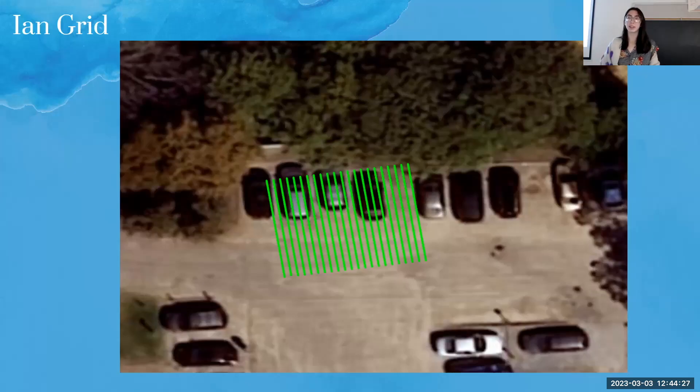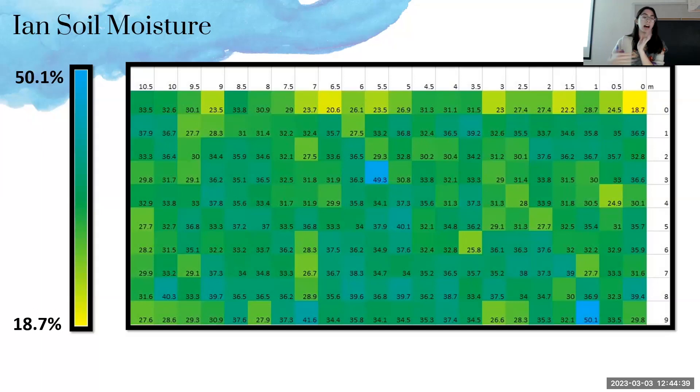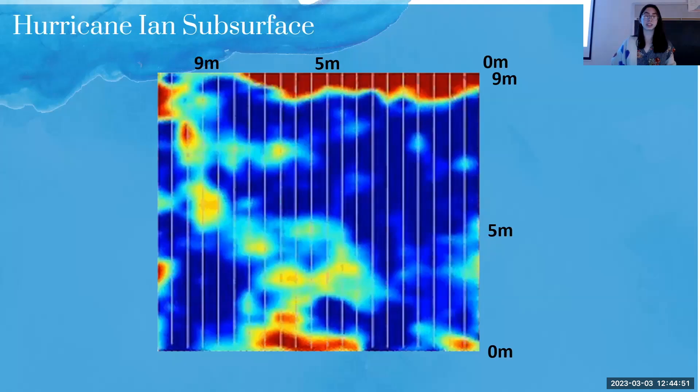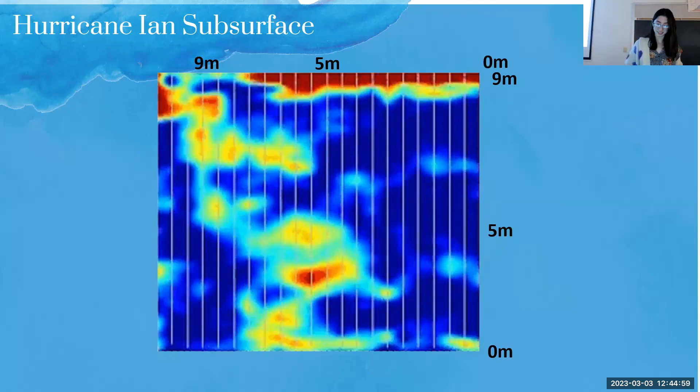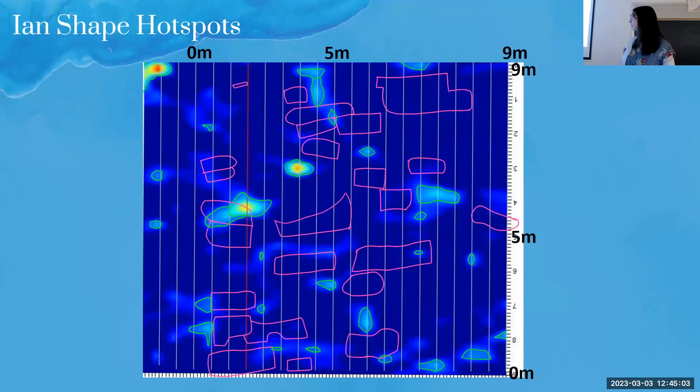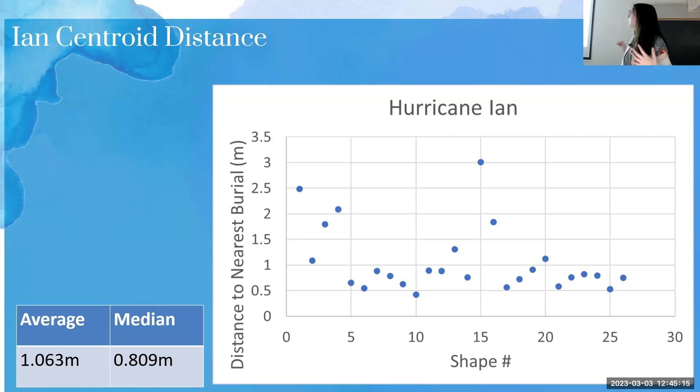I repeated this process for a day with high soil moisture — specifically a couple of days after Hurricane Ian. Here is the soil moisture map: even though the colors are the same as July, the gradient is actually different because there was a lot more precipitation. The lowest value was about 19% water by volume while the highest was about 50%. After overlaying burials, drawing hotspots, finding centroids, and measuring distances, the results were typically about 0.5 meters, with an average of about 1 meter and a median of about 0.8 meters.